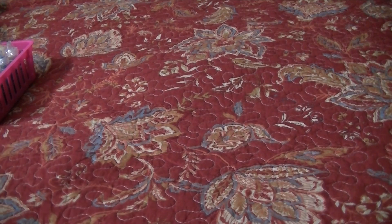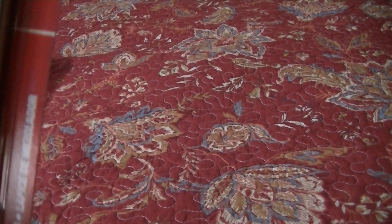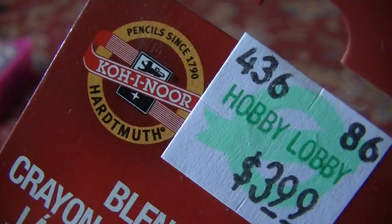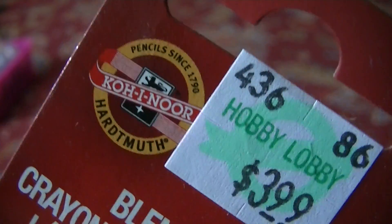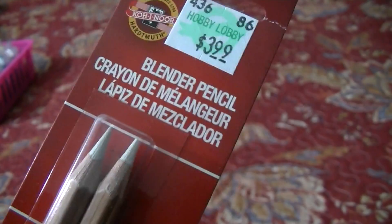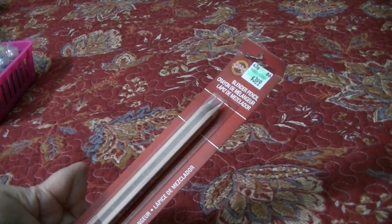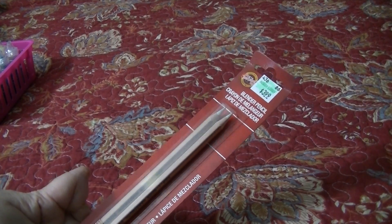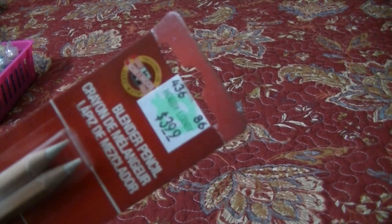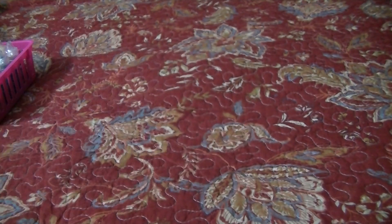Here I've got a set of two Co Noir blender pencils. I get these at Hobby Lobby and they come in a set for $3.99. I usually use the 40% off coupon, so they're really inexpensive. They get a little buildup on the tip that needs to be sharpened off. I have the Prismacolor ones now and I'm using those currently.